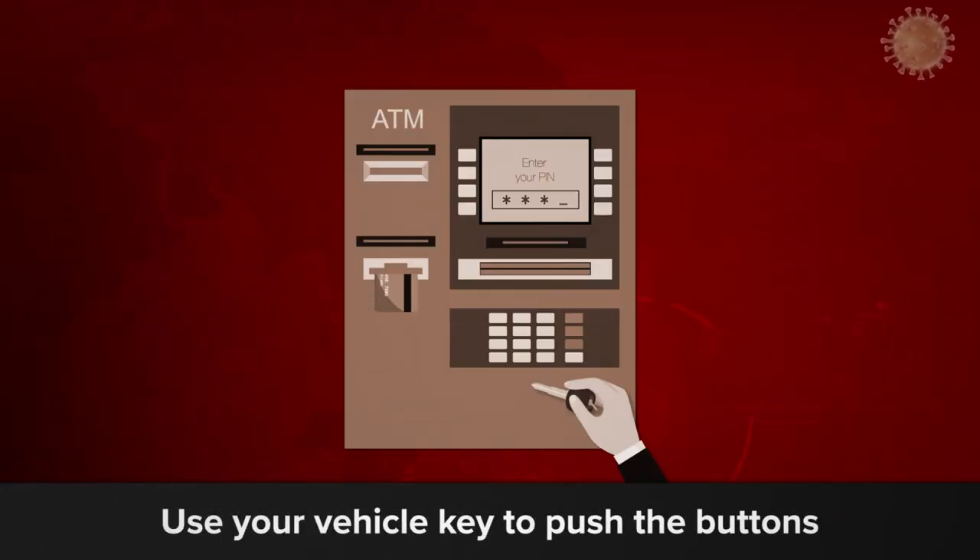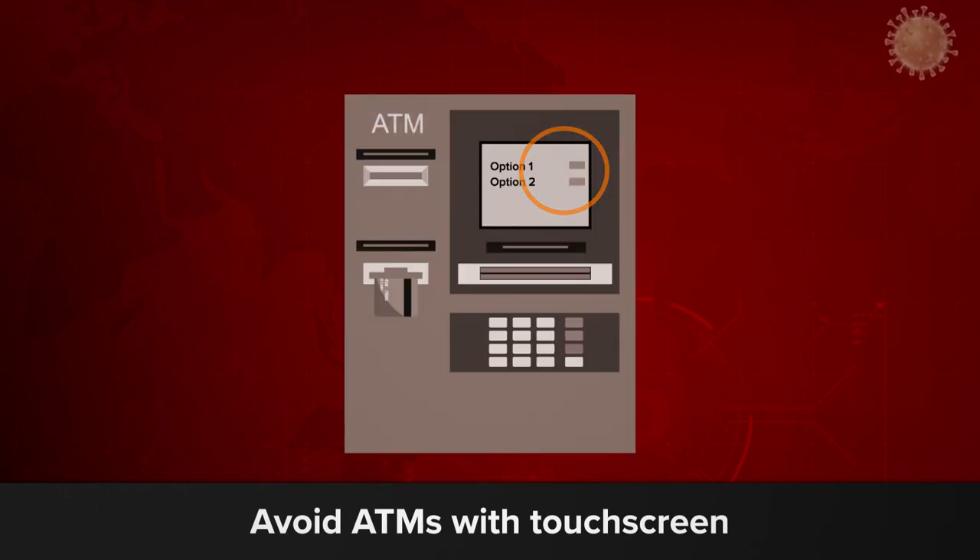Use your vehicle key to push the buttons. Avoid ATMs with touch screens.